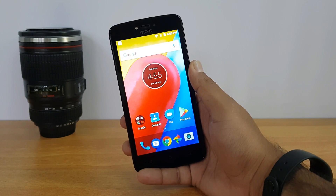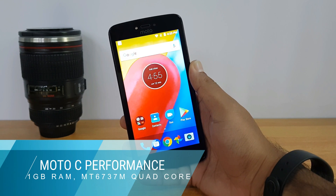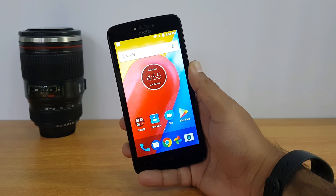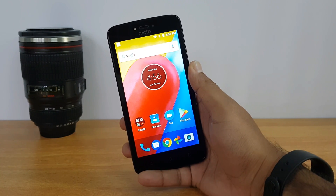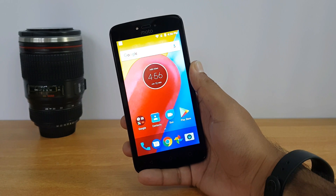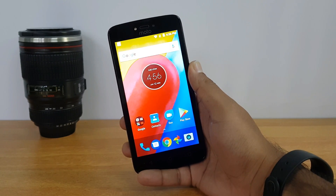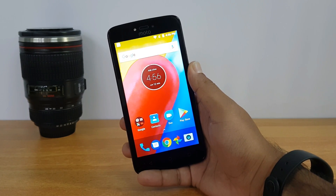Talking about performance, the Moto C is powered by the MediaTek MT6737M quad-core chipset coupled with just one gigabyte of RAM. For a phone priced at 6,300 rupees, most smartphones have two gigabyte RAM — some even have three. So a one gigabyte RAM device definitely looks disappointing, and in day-to-day experience it was kind of an average performer.